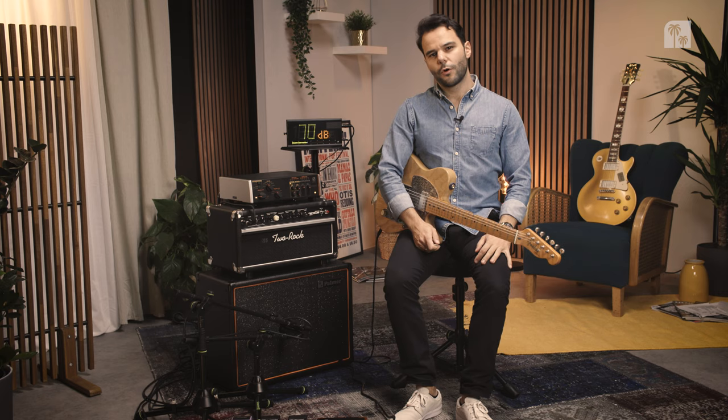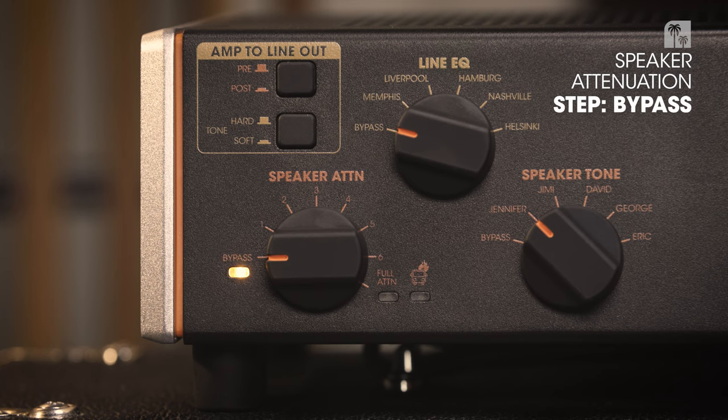In this case, I am playing through a 35 watt Two-Rock Sensor with two 6L6 tubes in the power section. Just for your info, in the room the audio will get quieter, but on a recording we will normalize the audio so you will always hear the same volume — only the sound change from one step to the other. Let's hear the Supreme Soaker without any attenuation.